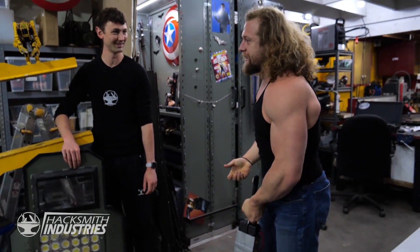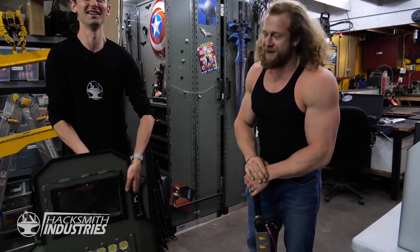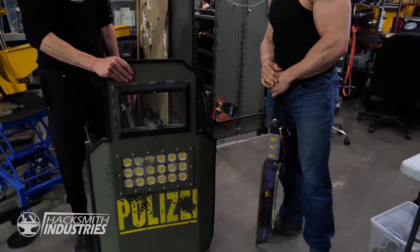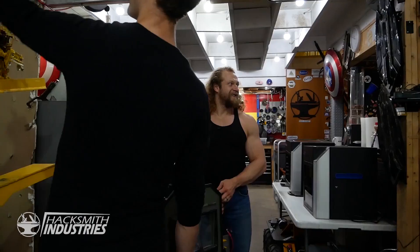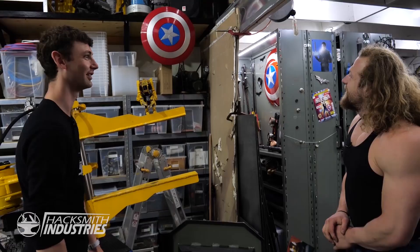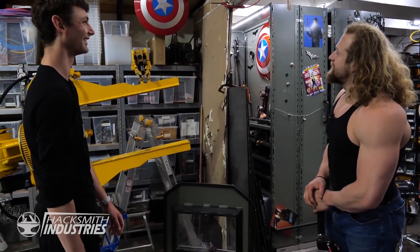Everything heavy here. Every time we make something, you guys are working out. The next time we go around we make it even heavier. We made that hammer — it was like, oh, it's way too heavy. And then that's light now. You guys are getting stronger. This is awesome.